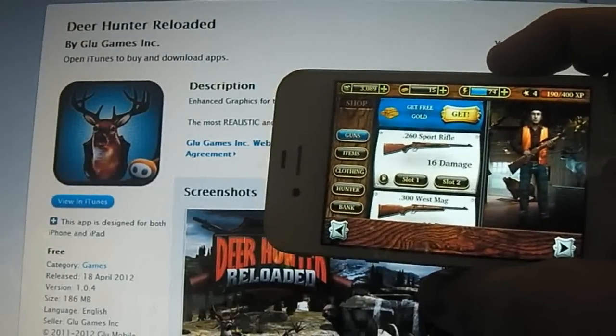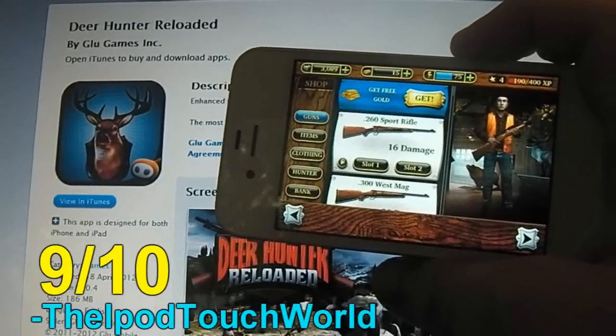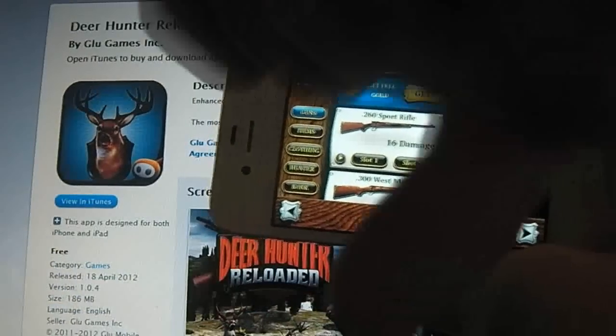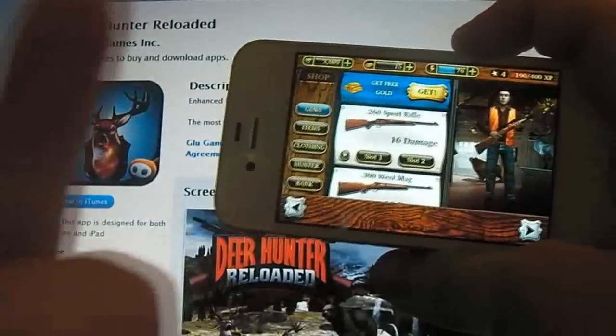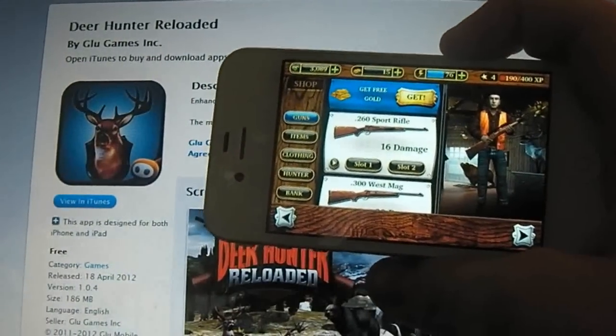I'm going to give Deer Hunter Reloaded a 9 out of 10. I'd definitely like to see these guys really push this application and update it regularly. I'd love for you guys to leave a comment below letting me know what you thought. Share that like button some love down here, and make sure to subscribe up here if you haven't already. Thank you guys so much for watching and have a great day.